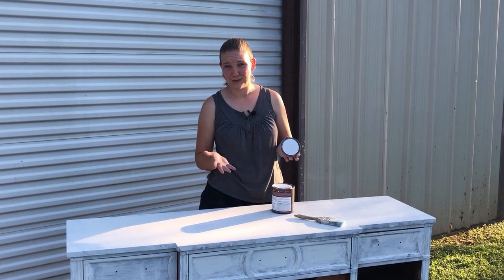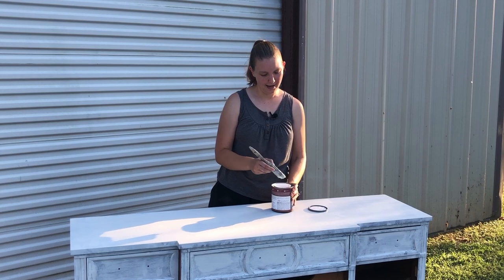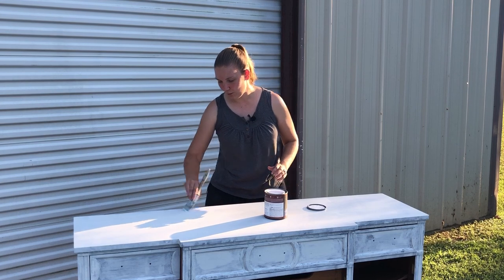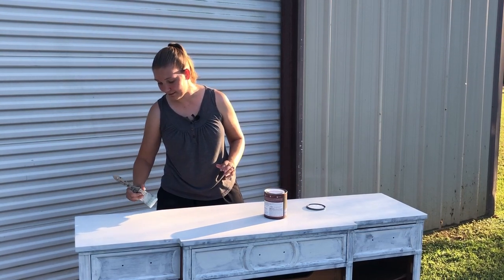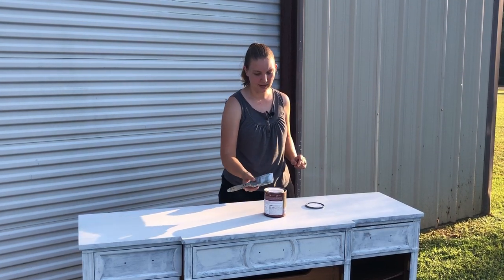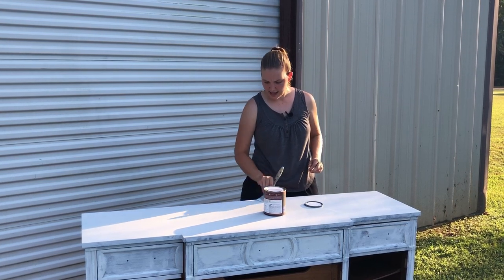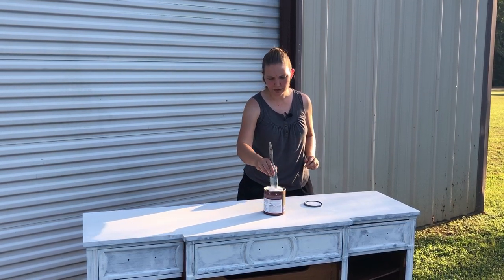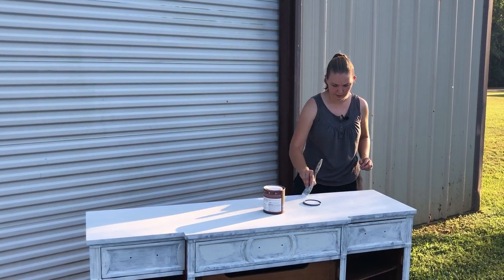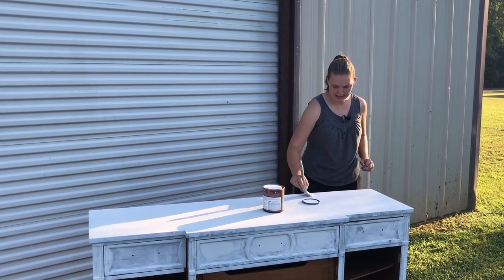I'm going with white today, so nothing very exciting about painting white paint over a white primer. I tried to convince myself to go with something a little more fun, like a very pale blue, but at the end of the day, white just sells better. So I have white — it's called Tin White and it's by Behr. I've never used a white from Behr, but I chose a very bright white because I'm going to be pairing it with some gold, and I wanted it to be more stark to stand up to that gold.